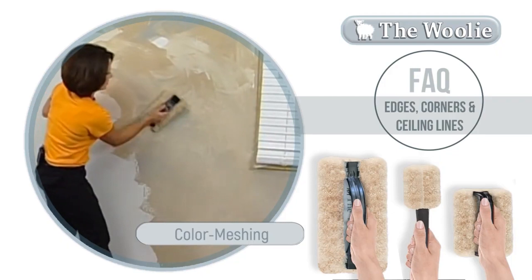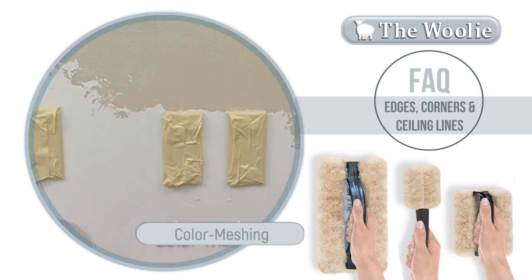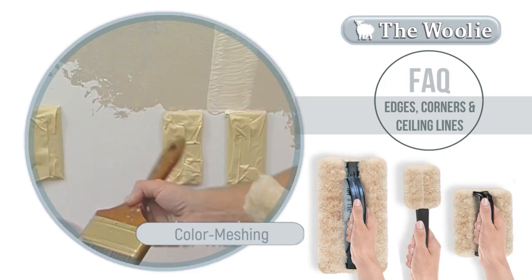The little Woolly is designed for areas where the big Woolly doesn't fit, such as kitchens and bathrooms or behind door frames. Simply apply your paint colors — if you want, you can even use a small brush. Take the little Woolly and begin tapping.